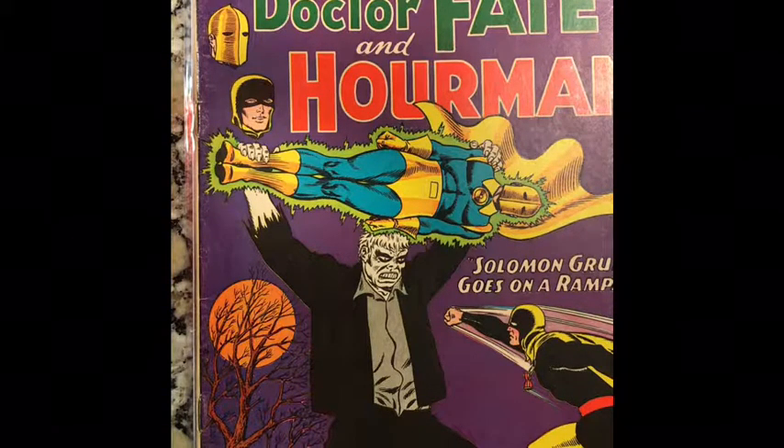Hi everyone. Today I'm just going to go through some restoration that I found in a Silver Age comic book. I bought this comic about a week ago and I started reading a little bit about restoration, because apparently it's very common in Silver and Golden Age comics.